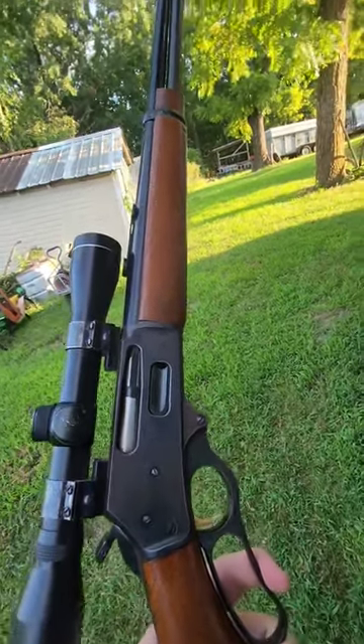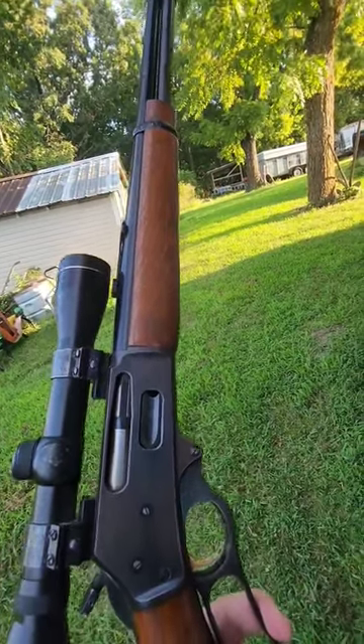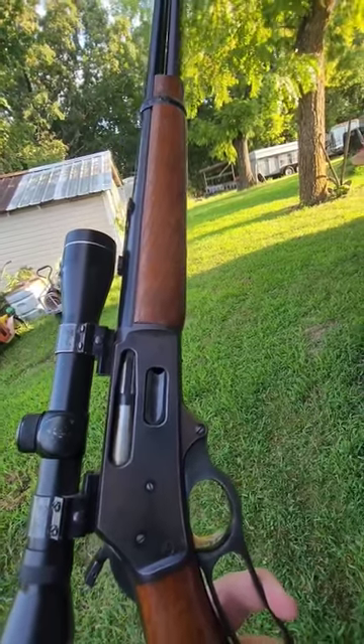One of the standout features of the Marlin 30-30 is its rugged construction. It's built to withstand the demands of outdoor use and is often praised for its durability.